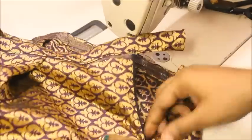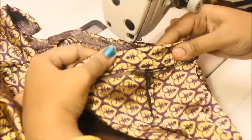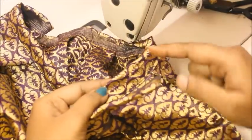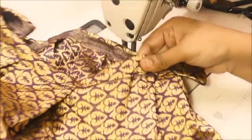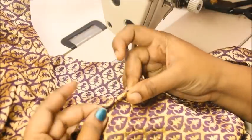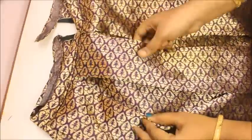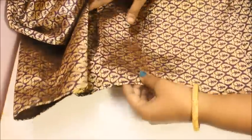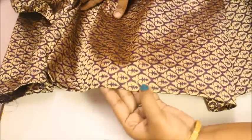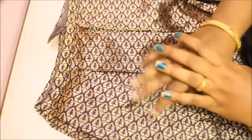Now zip it up and put a hook here. If it feels a little loose, adding a hook and eye on this side lets you adjust the waistband as much as you want — very helpful when sewing this for kids. Sew the bottom hem and that's the end result. You can see how beautiful it is — the pleats came out really well. I finished the bottom by folding a little bit and sewing on top. If you like this video and want more like this, click the subscribe button and the bell icon, and don't forget to hit the thumbs up. See you next time with a different style — take care!